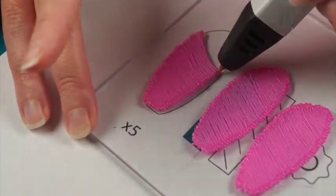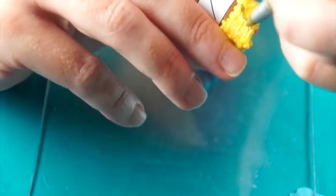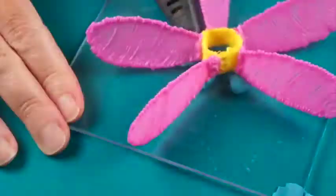Trace and fill in the five flower petals. Use the spacing template to mark the petal placements on the ring. Attach the petals.